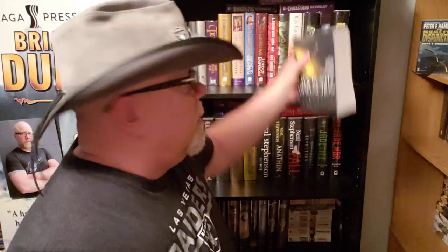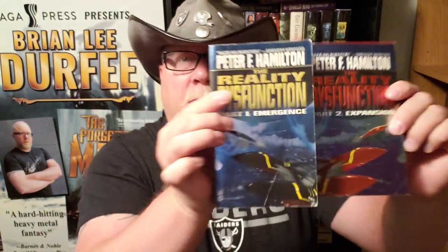I got several versions here. This book came out in 1996. It's huge. It's part one of the trilogy, the Night's Dawn trilogy. I've got the American version, the UK version, and these two paperbacks. When they made mass markets, the books were so big they split them into two smaller paperbacks.